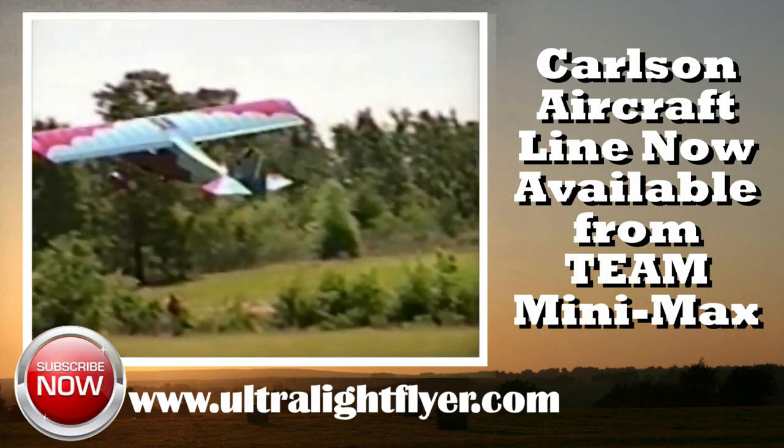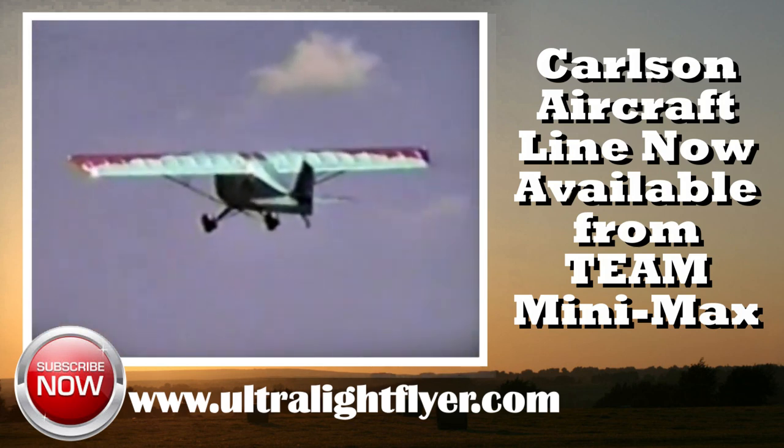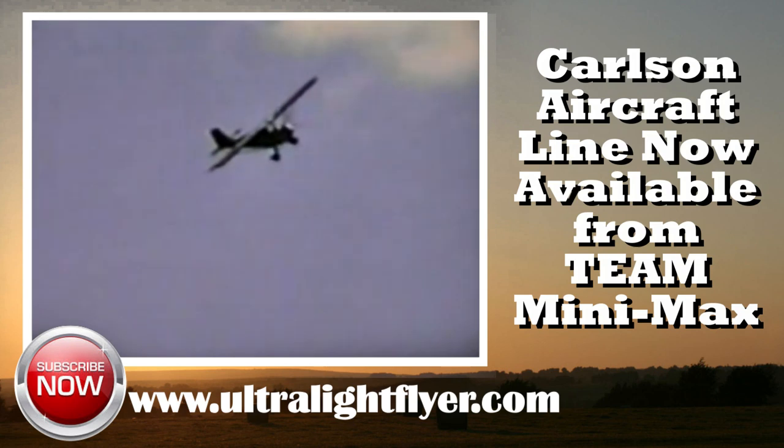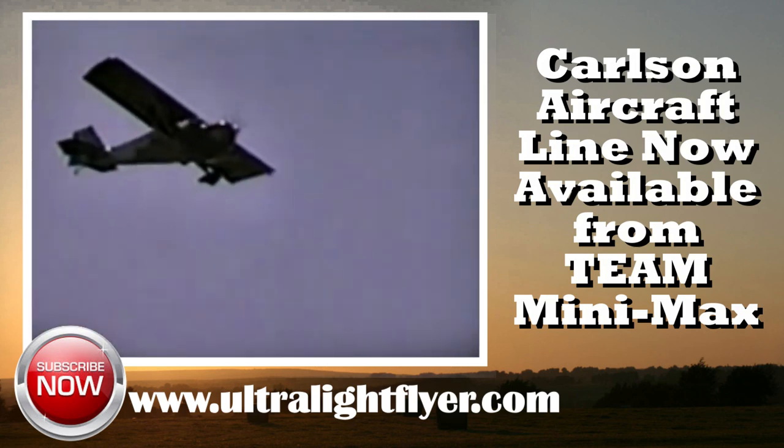Now this is one model, the Sport Special, but you've also got a little Sparrowette single place? We have the Sparrowette, which is a two-place ultralight trainer. We also have the Sparrow ultralight and the Sparrow 2, which is a side-by-side two-place.